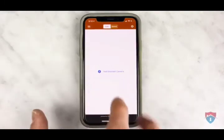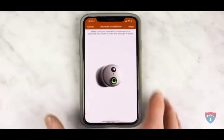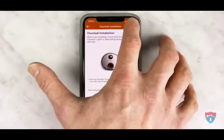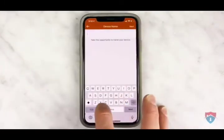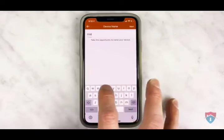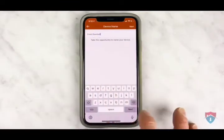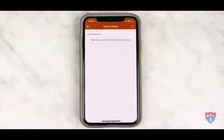Next, click on the add doorbell camera button in the middle of the screen, then click begin on the top right. Then click next on the top right. Now go ahead and type in a name for your doorbell camera. I'm going to call this one the front doorbell. Then click next on the top right.